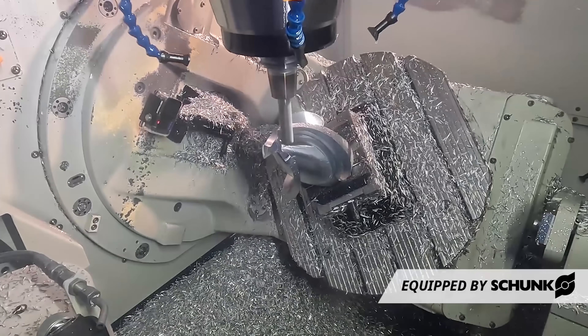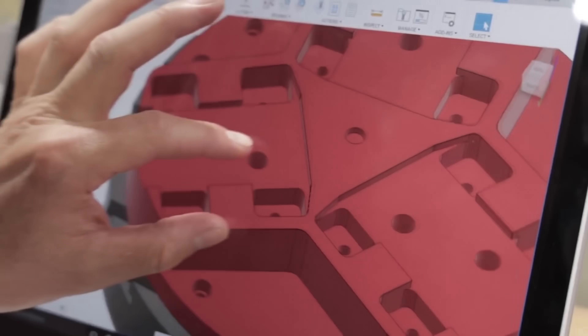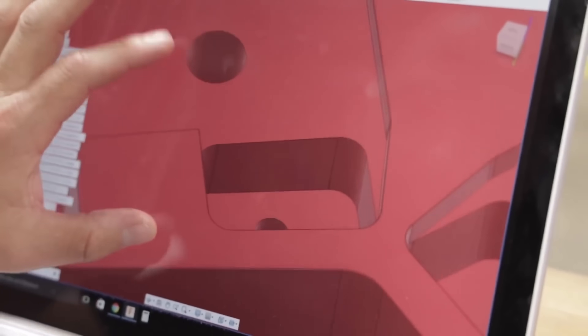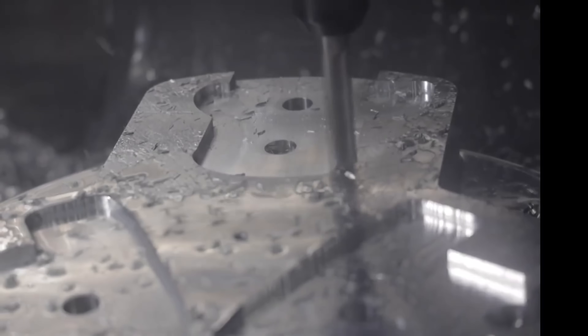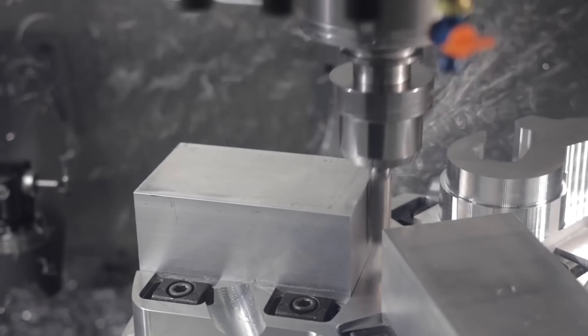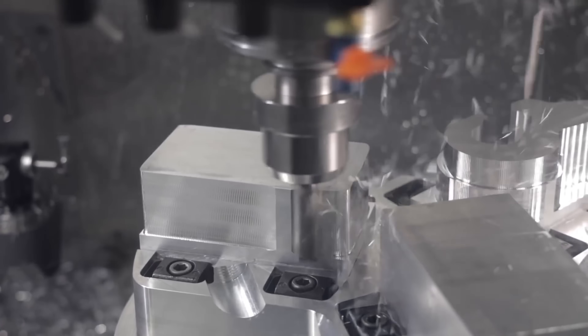The guy that had programmed and run these machines no longer worked there, so I spoke to the owner and asked why they did it that way. He told me that the machines were not capable of synchronous five-axis, only indexing. But I knew these machines, as I had spent the previous three years programming and running the exact same ones. So I went back to my desk, programmed some synchronous five-axis toolpath, and tested it on the machine. No surprise, it worked great.